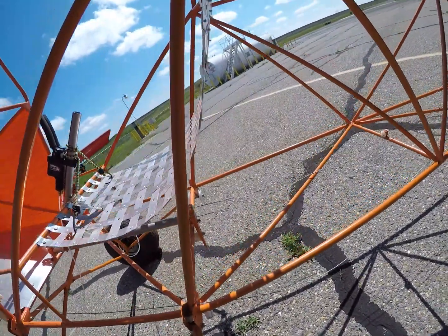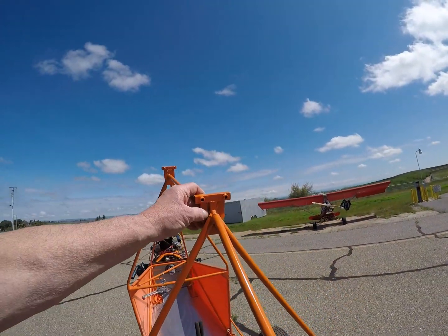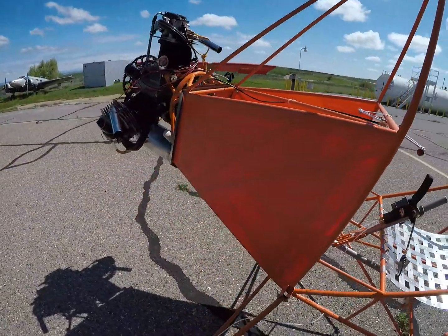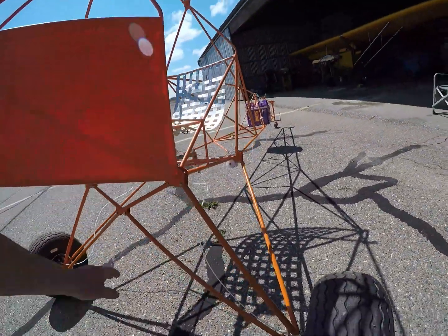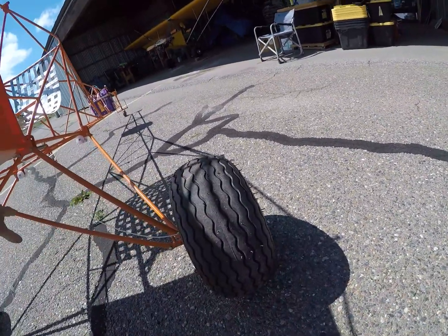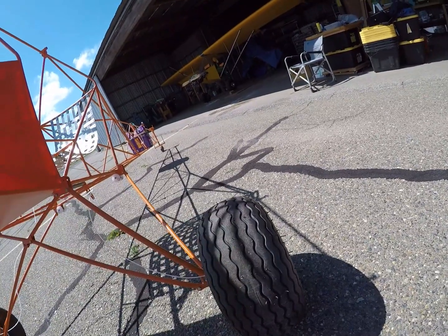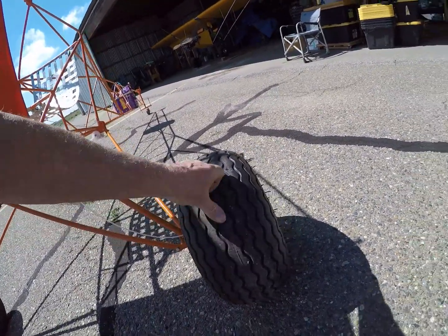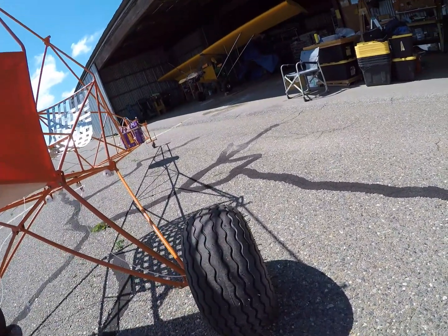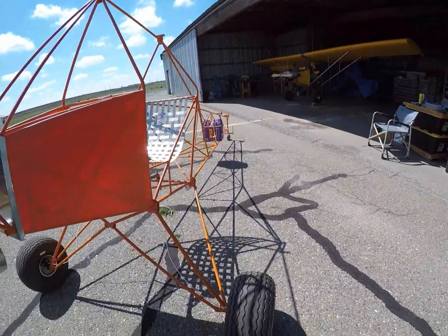I've got my wing attach points all ready to go. I opted not to use springs — instead I went with these big tires. The springs weigh roughly one and three-quarter pounds each. These tires weigh roughly eight pounds each, so by getting rid of the springs I'm down to about six pounds, which works out about two pounds heavier than the 606 tires. But with about four and a half to five pounds of pressure in these, you've got quite a bit of give.